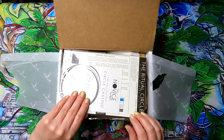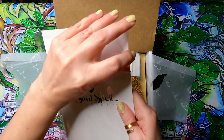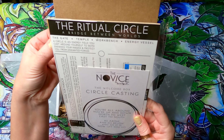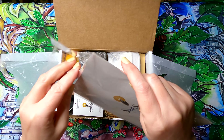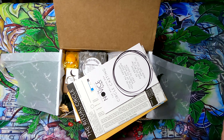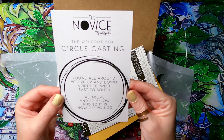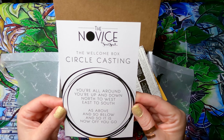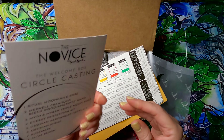Inside there's a plastic-wrapped item and all the literature telling you what's included — ritual circle material, a lot of novice content — it's a good beginner kit. The welcome box is all about circle casting: 'You're all around, you're up and down, north to west, east to south, as above and so below, and so it is — now off you go.' This is so cute.